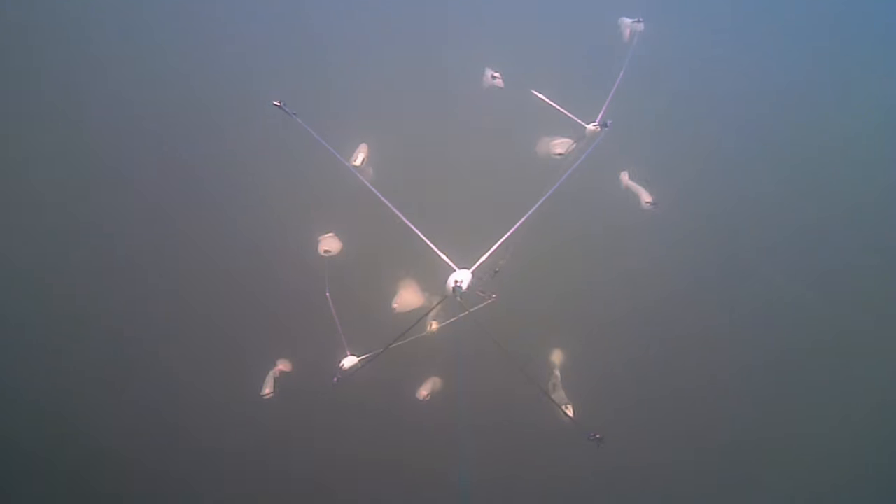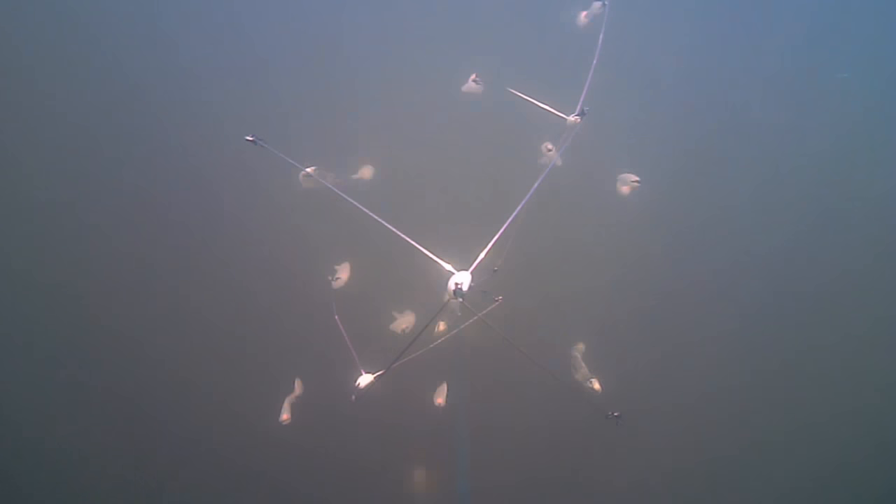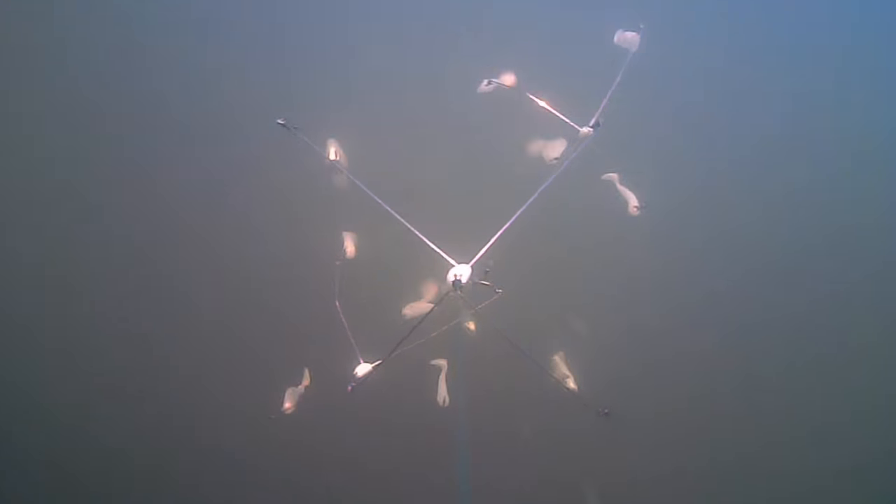Hey, what's up guys, this is Meng from Fishaholics, and I want to show you something that's really cool. It's an insight into a triple hookup I had recently.